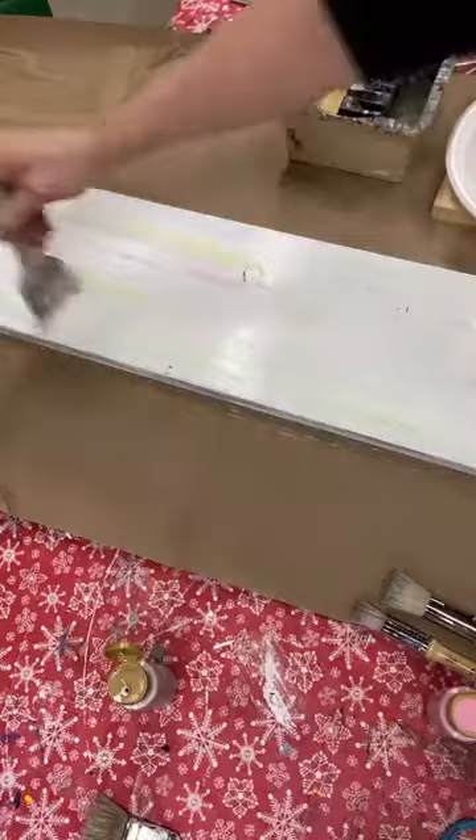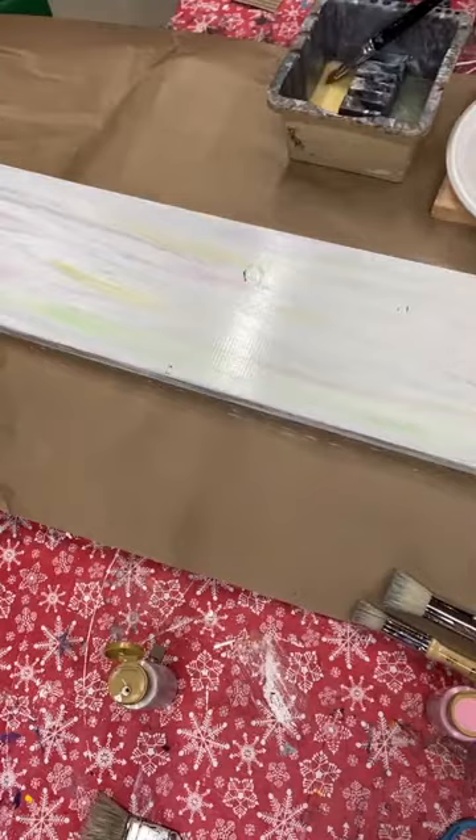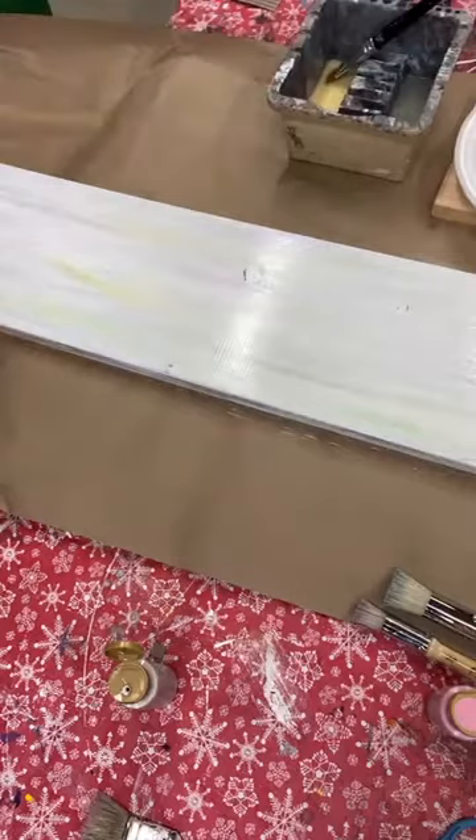I'm going to come down to the ends and get my ends too. Not wanting it to be super wet and washy but I want to be able to still move that paint, so the water is working with me to help move the paint. You do have to work a little quickly with this so that the paint doesn't dry in streaks, because I'm not looking for a bunch of streaks as much as I want to have just faint colors going across my board.